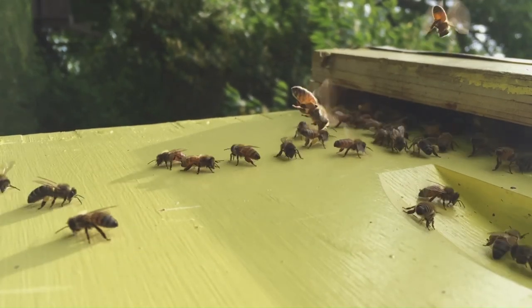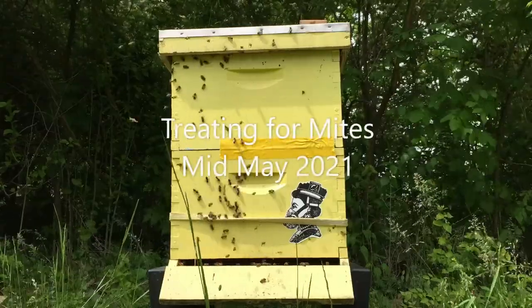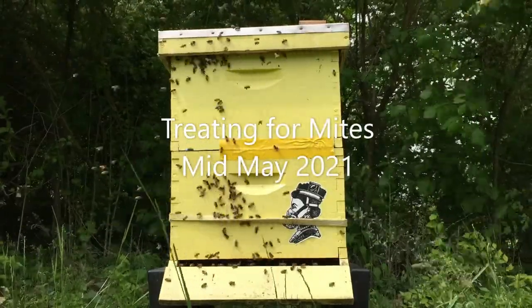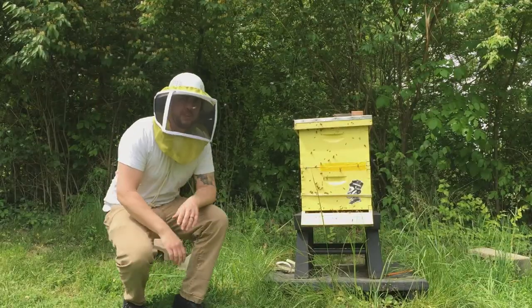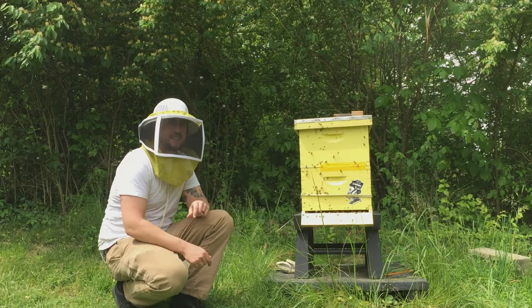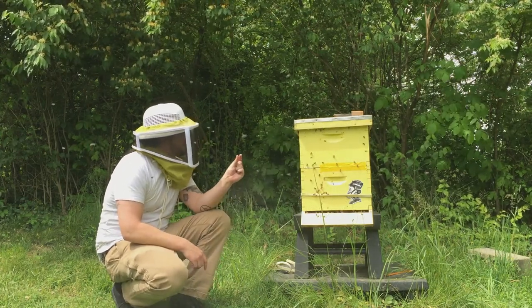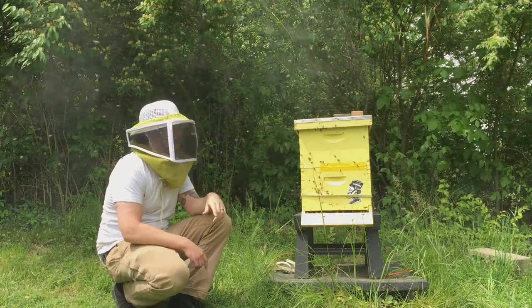Today, Bee Dad is going to treat for mites. Bee mites are predatory little insects, kind of like a tick for a bee. They are these small little bugs that just eat the bees' blood. They just live off of the bees.